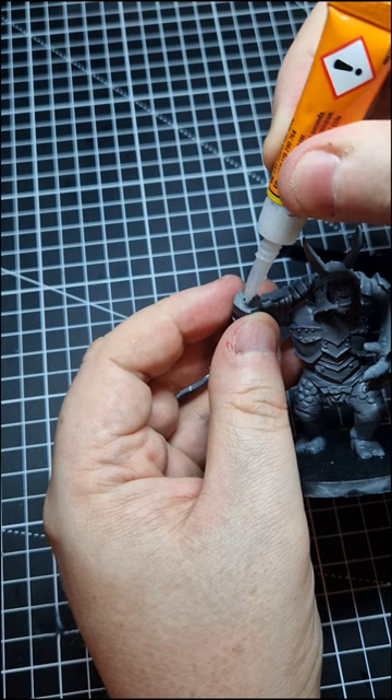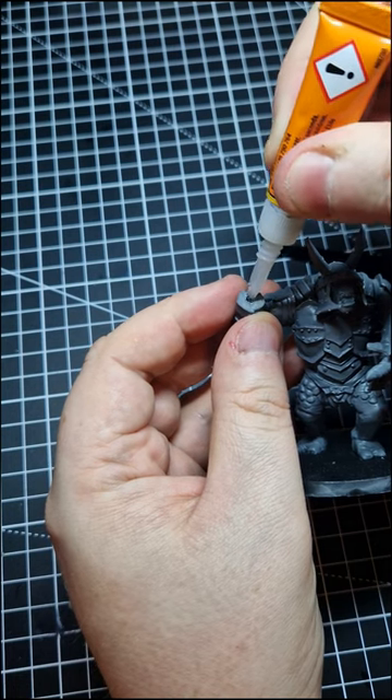Adding a spot of super glue — this is where it gets tricky. You need to slide your magnet in there and make sure it sticks.